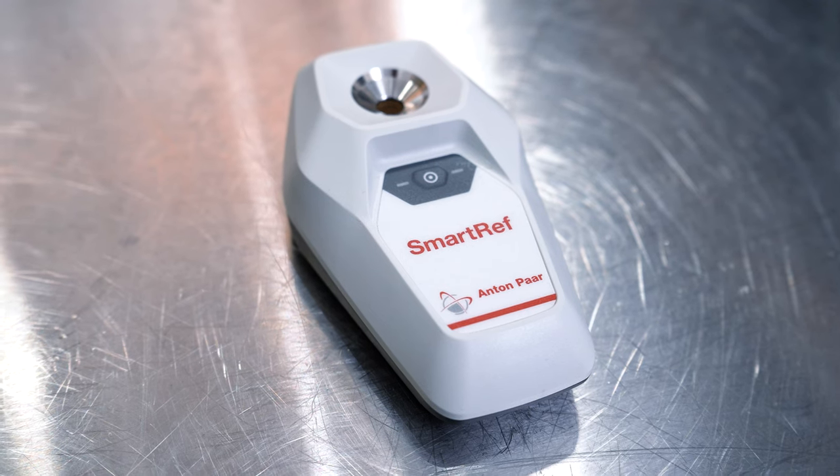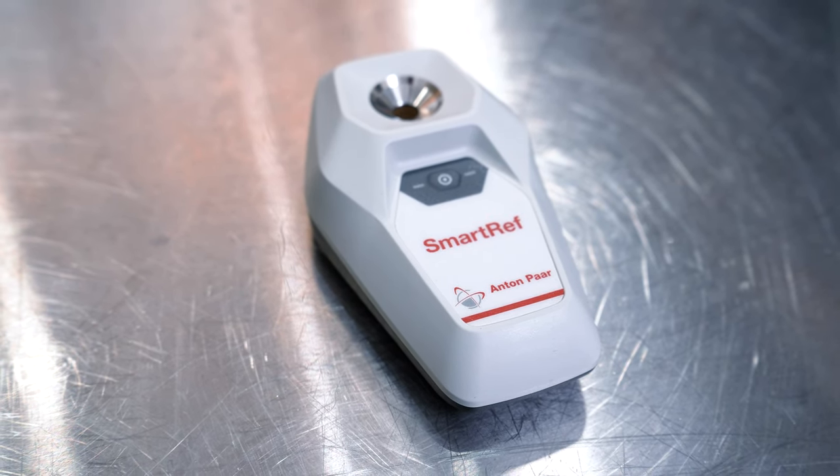The SmartRef Digital Refractometer, also made by Anton Parr, works like a standard refractometer, but unlike standard refractometers, it actually provides accurate numbers without the need for temperature, wort, and alcohol correction because the SmartRef has all these calculations built into it. It can also measure the specific gravity of both unfermented and fermented wort because it has a correction factor built in for beer that contains alcohol. It is less expensive than the EasyDense, although slightly less accurate.